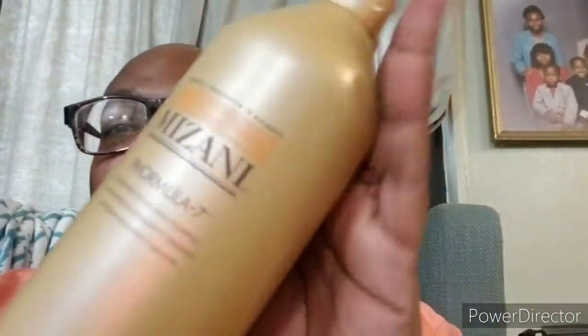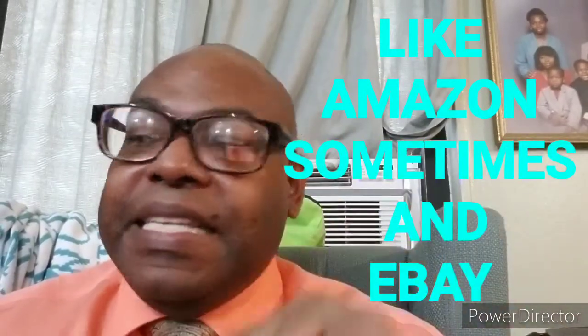Mizani Formula 7. It's kind of hard to get, so you have to look for it. I get it from Walmart online — that's how I get it most of the time. But there are other places you can go; Walmart is just the one where I tend to find it.